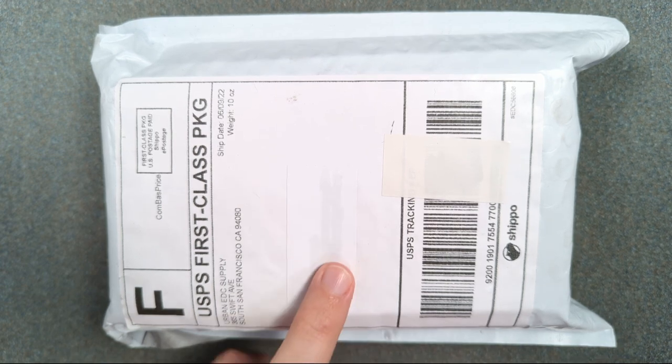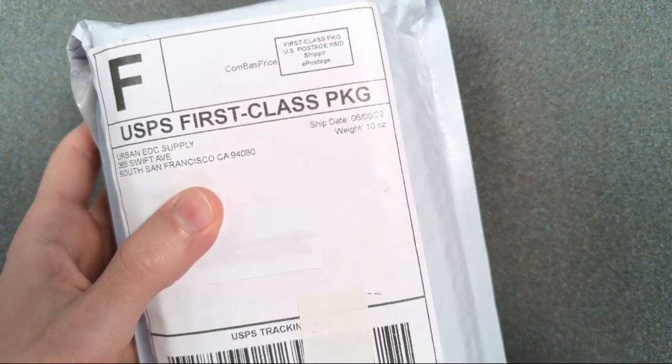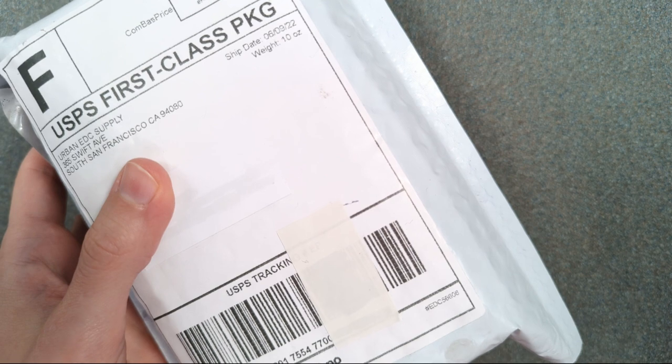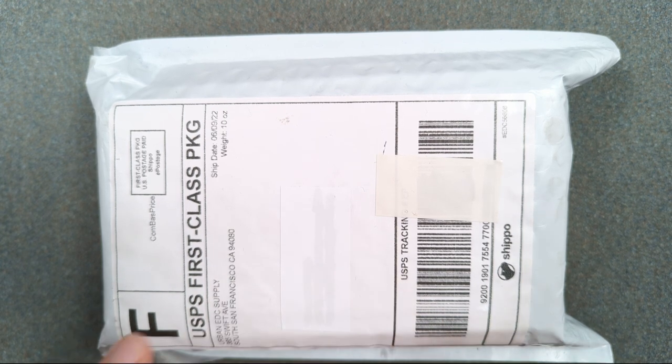Anyway, this contains two knives that I pre-ordered from Urban EDC Supply. If you order anything that's part of a pre-order, they ship everything with the last possible item as it comes in. So some people already got part of this because it shipped a couple weeks ago, but mine waited until the second item was available too. Enough talking — let's open this up.